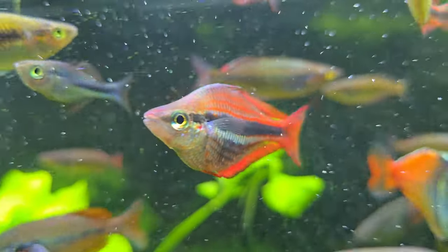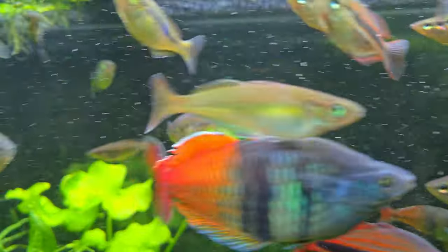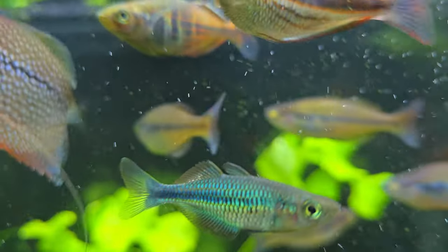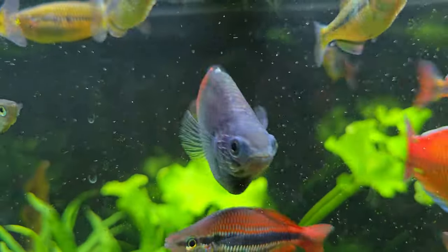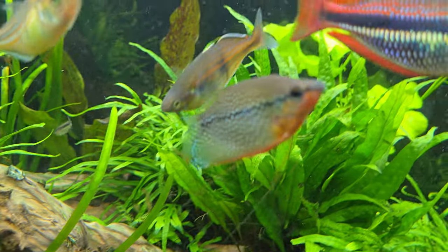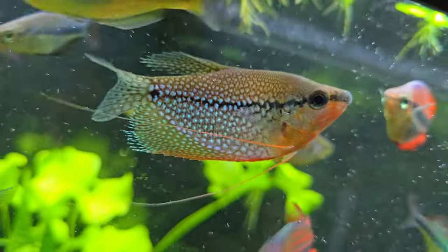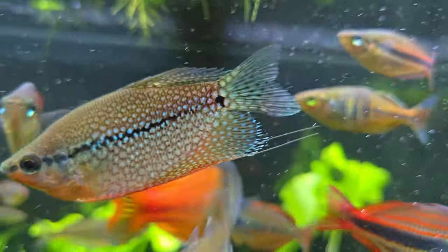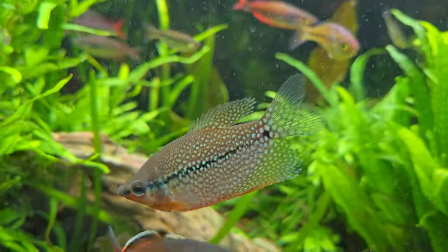We've got the Blythe River trifasciata — really, really cool fish. I do have some turquoise rainbow fish in here — Melanotaenia lacustris — that are too small to breed, but I'll be breeding those eventually. There's a Rosario LaCourt male. Pearl gourami in a planted tank — you can see how beautiful they are. With some blue LEDs you can see they've got that blue pattern on them. Looks really nice in a planted tank.